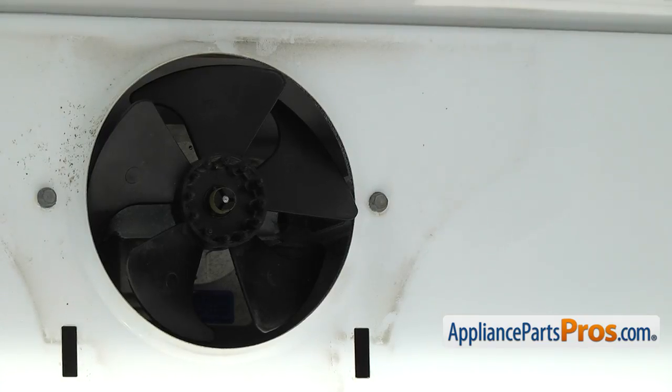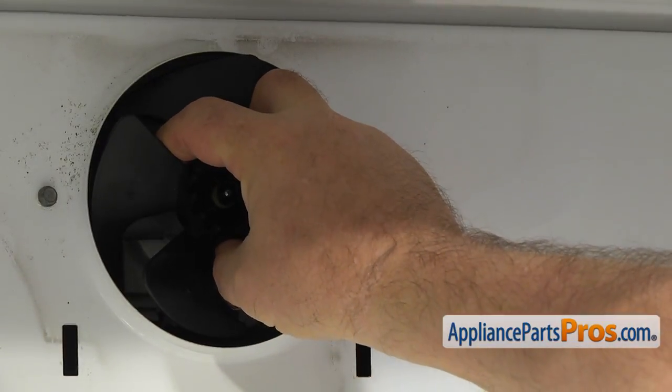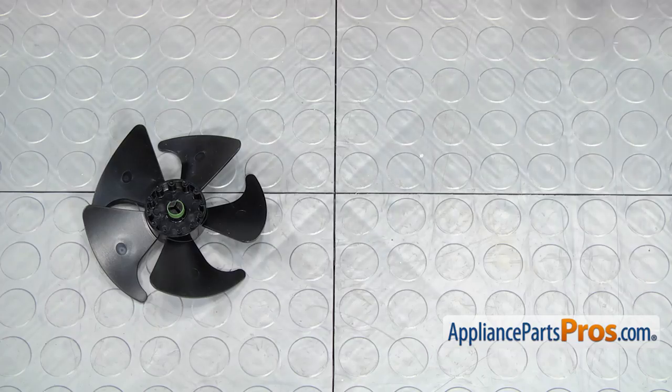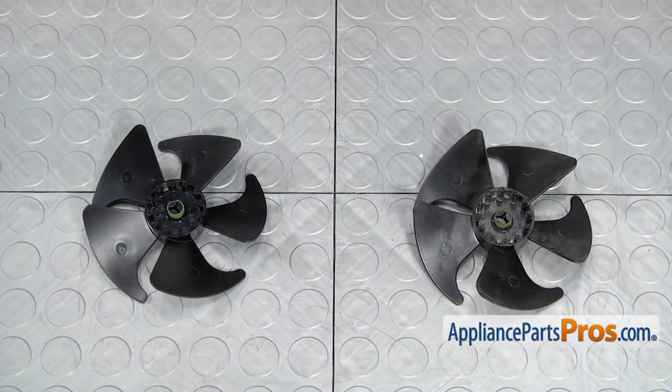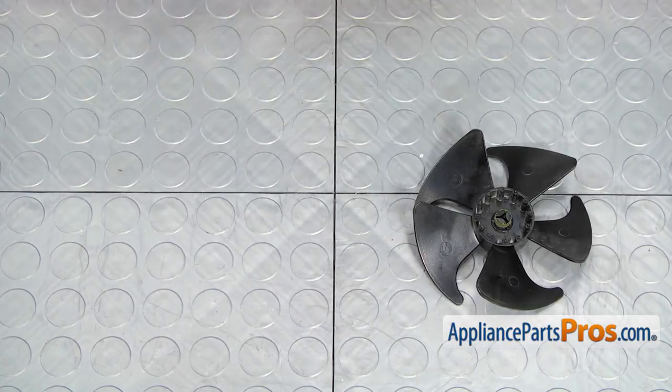Grab the evaporator motor fan blade and pull it out of the motor shaft. You may need to apply some force, but be reasonable and don't break the motor. This is the old evaporator motor fan blade next to the new one. If you don't have this part, you can get it from AppliancePartsPros.com.